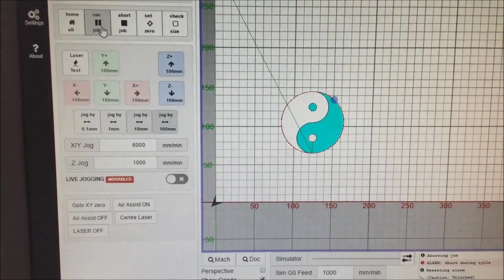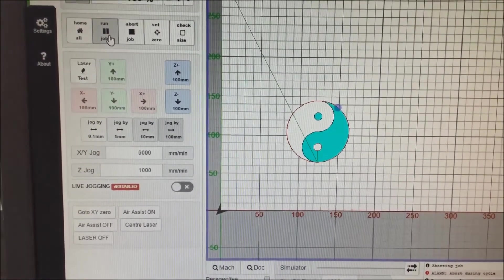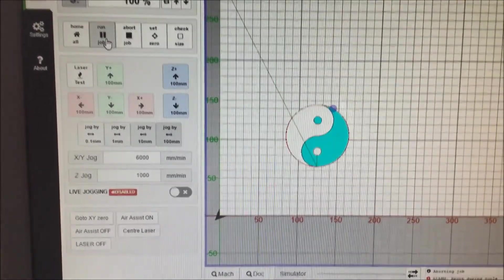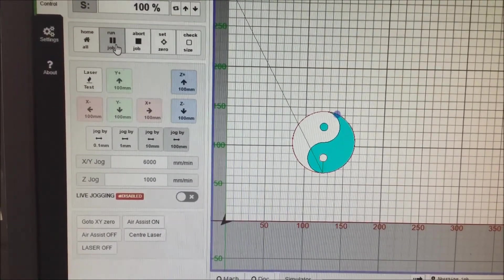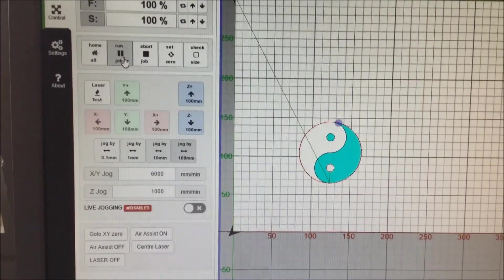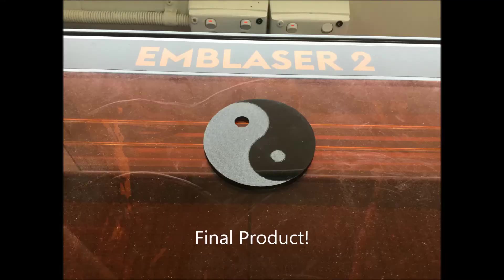You can see as the laser cutter is cutting, you can follow it on the actual program as well. That light blue circle moving around the edge of my object is the representation of the head of the laser cutter.